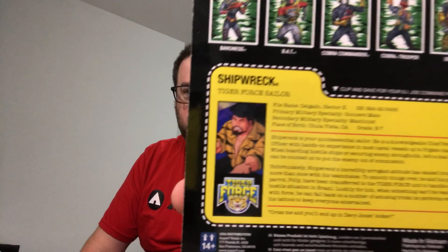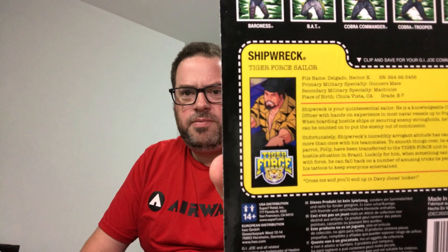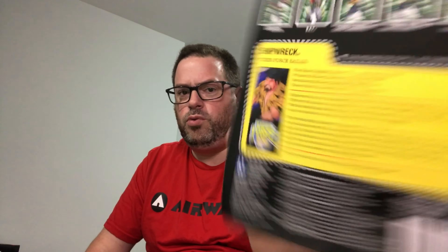On the back of the BAT card, there's a cartoon shot altered to give him Python Patrol colors, since he never appeared that way in the cartoons or comic books. Going back to Shipwreck and the G.I. Joe Trooper — their file cards also show stills from the cartoon recolored into Tiger Force colors, which they would never have worn in the original source material.